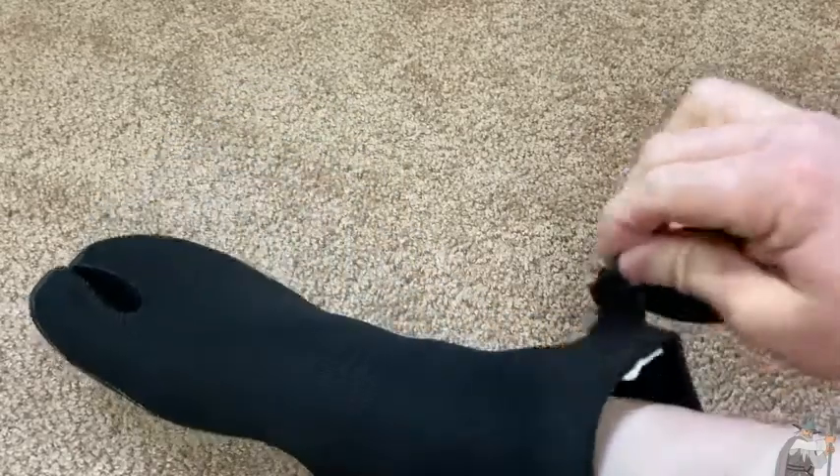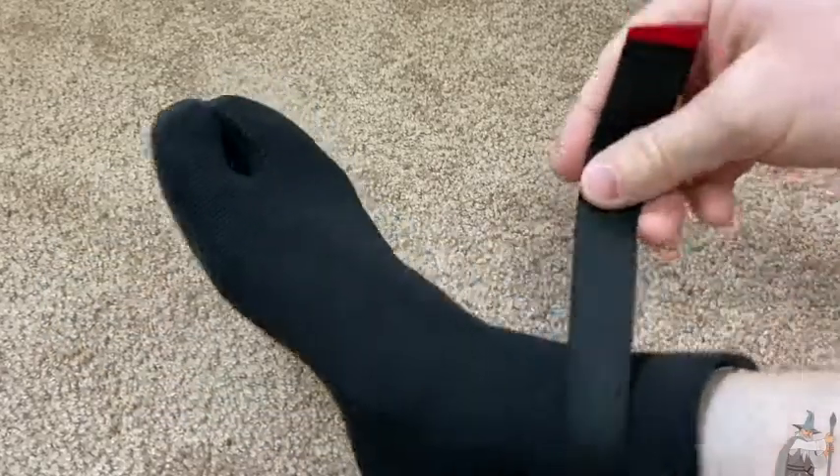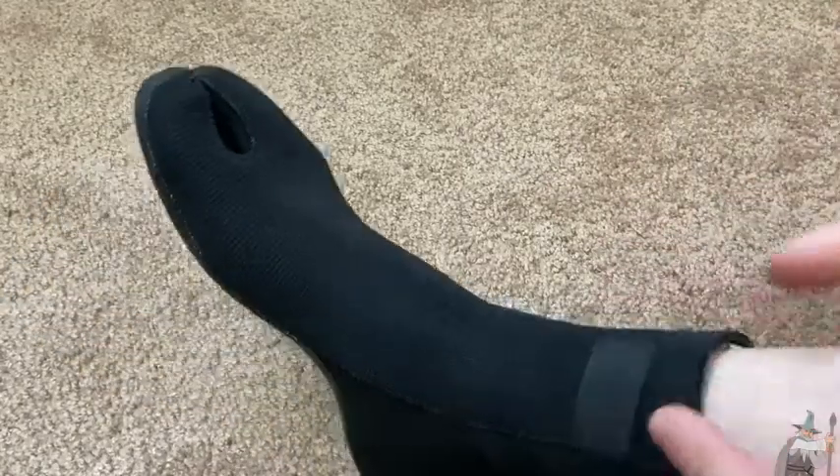Very nice, and it comes with this little strap here which is interesting. You spin this around and it looks like you can just do it once — I'll probably just do it once. I usually wear a wetsuit, so you can wear the wetsuit over your booties which makes it a little bit easier.